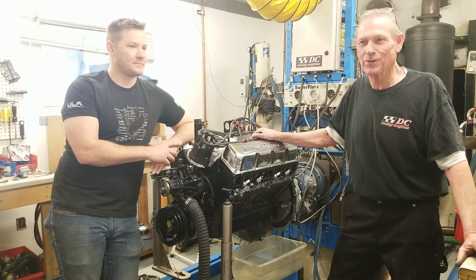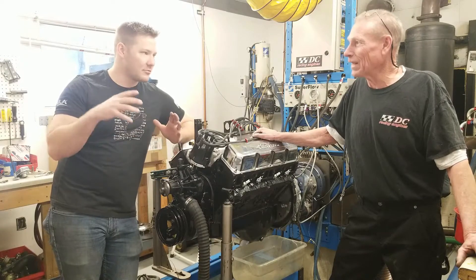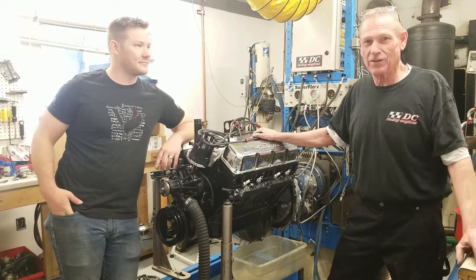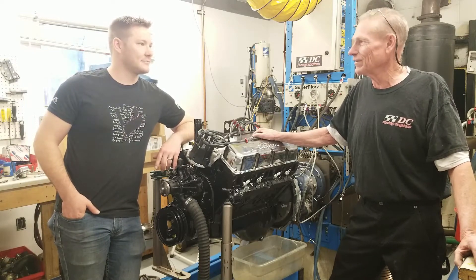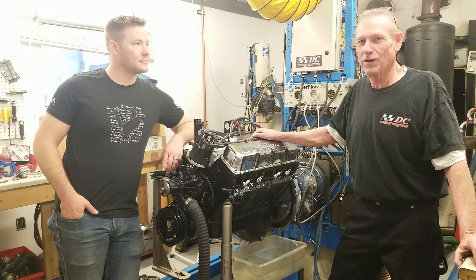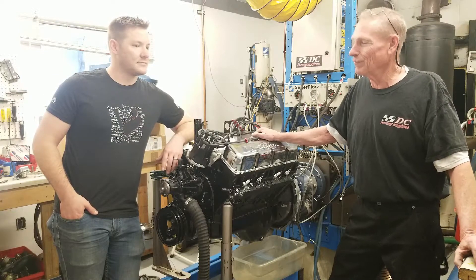We've got lots of experience with what we do here. We tend to specialize in high performance racing engines — mostly race engines — but we do a lot of LS stuff and just got more into the street performance world because the racing industry is kind of going away. So we took our experience and brought it into the automotive hot rod world.